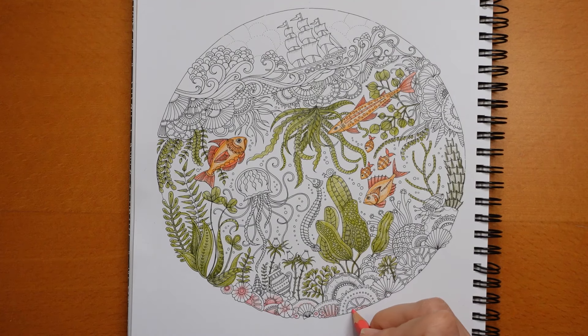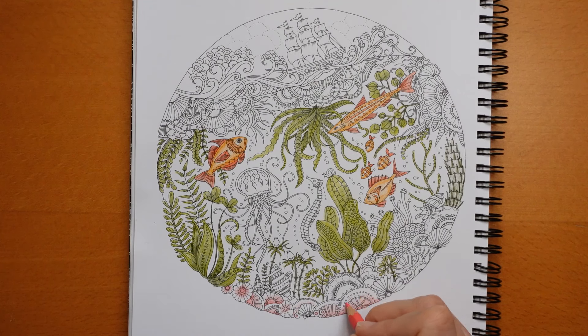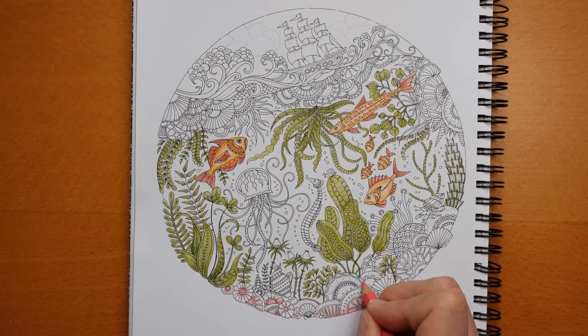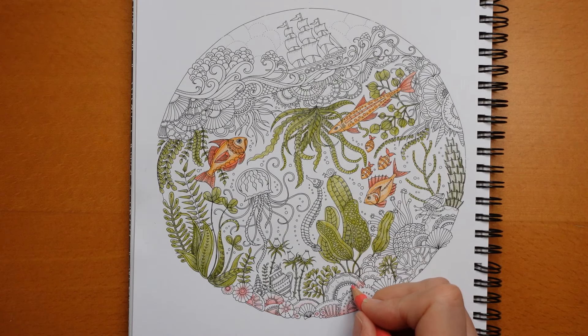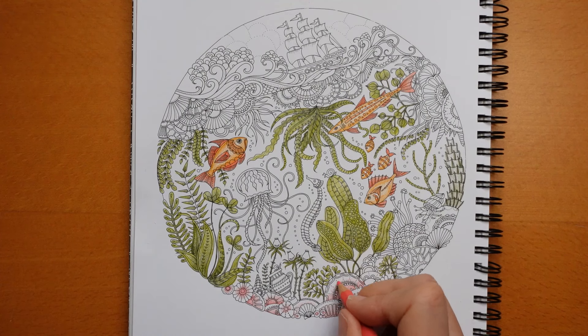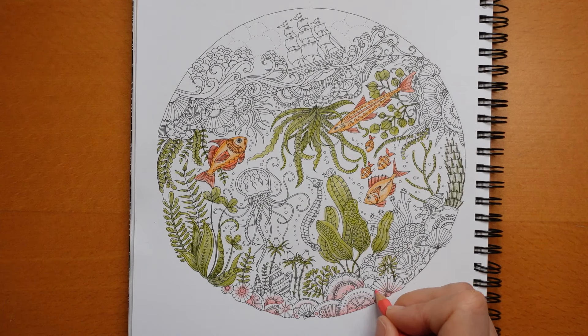I really like this colour but we're going to be going over the top of it with something else. It's interesting because I'm not a fan of pinks but this one - because it's slightly salmon-y - I like it better than the sort of magenta-y pink.